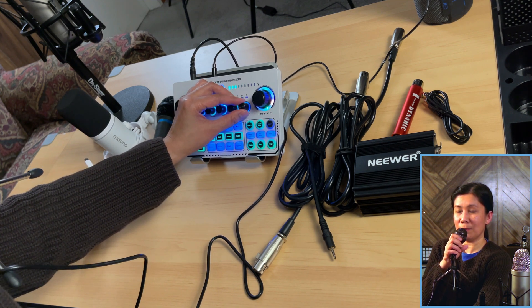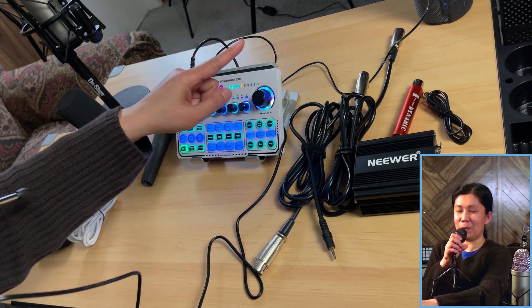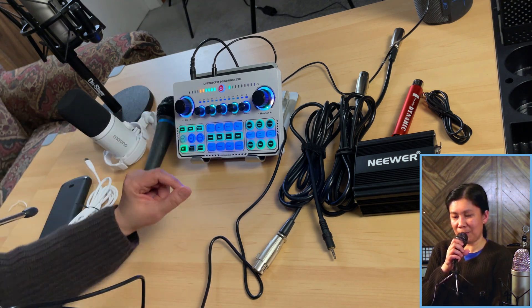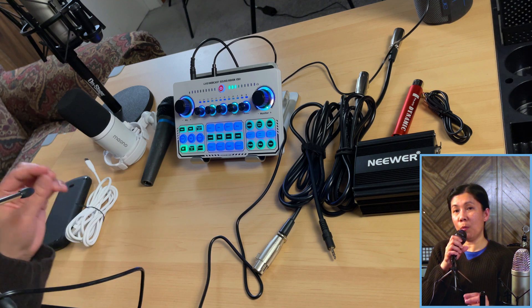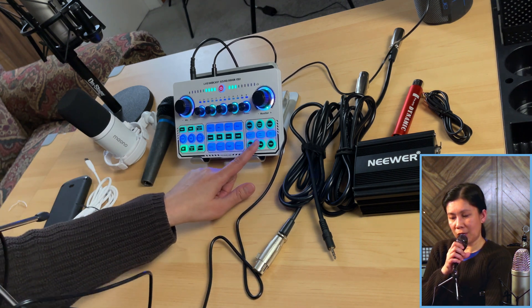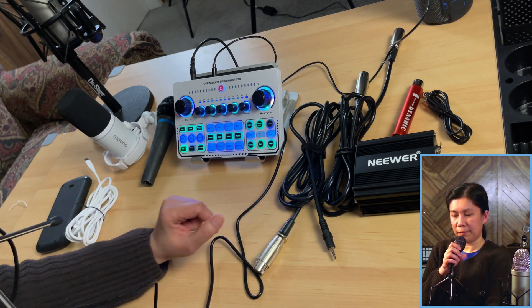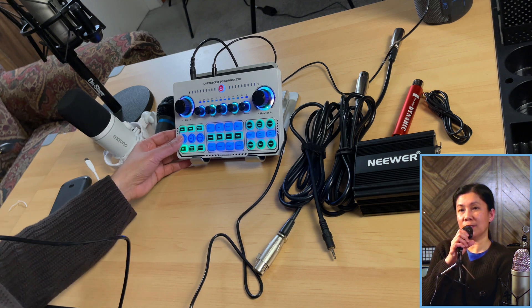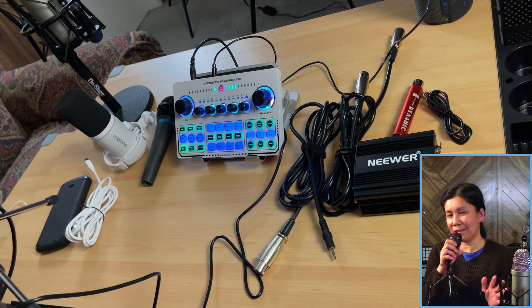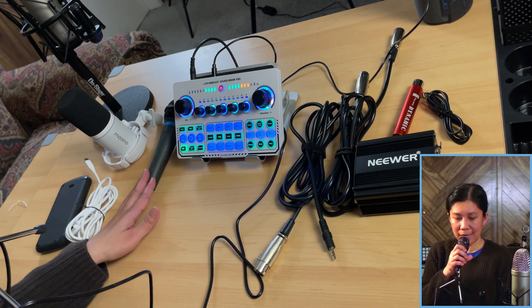I can't increase my volume too much because the speaker is close to me and I'll get feedback. If you want to add some reverb or use a voice changer, it works as well. As you notice, the BM800 condenser microphone does work without any hassle. Now let's do a test using this dynamic microphone — the Apex 850.